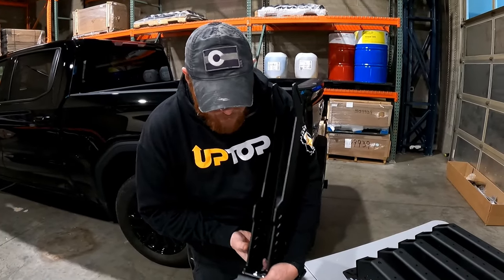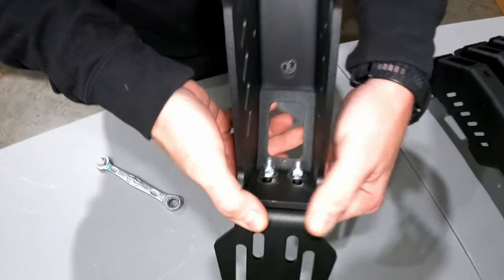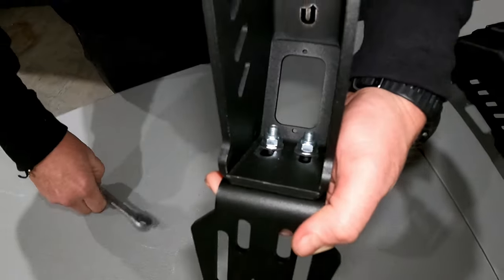Once you've got all the hardware started, push it back in the slot to keep the foot square to the leg and then tighten them all up.